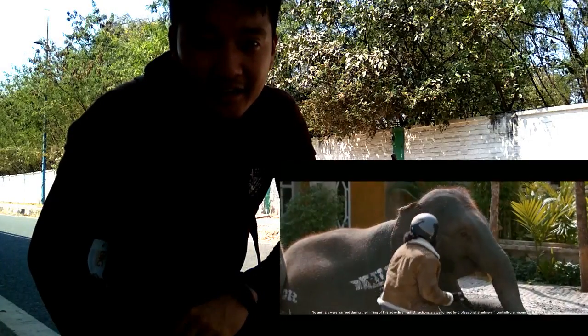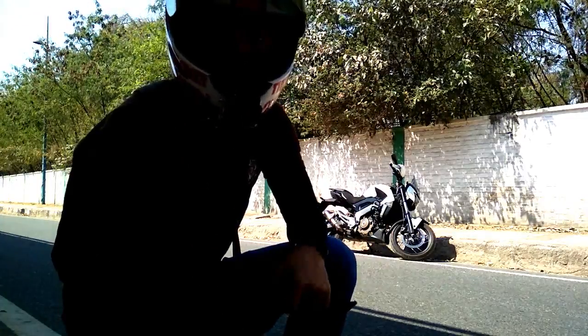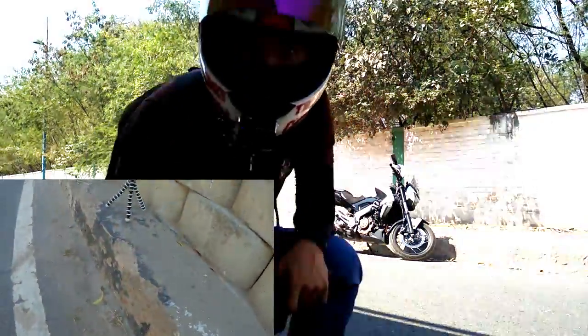I wanted to let you guys know whether this bike would start in one go after three months, because I think Bajaj has put a lot of technology into it. Considering the latest 'Haathi Mat Palo' video where people are struggling with their bikes in cold conditions, would this bike face the same after three months? Let's find out. Let's put the game face on and see if it starts in one go or takes multiple attempts.